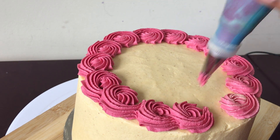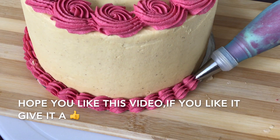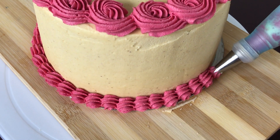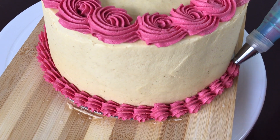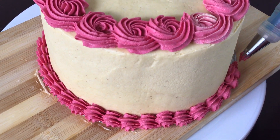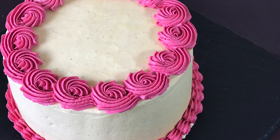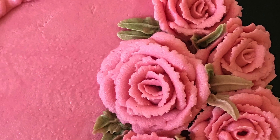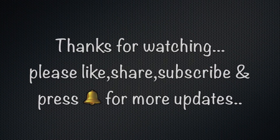I hope this video helped you. If you enjoyed this video, please like and share. Thank you so much for watching.